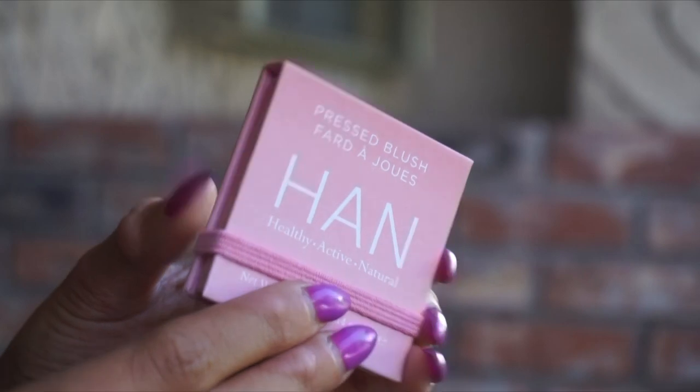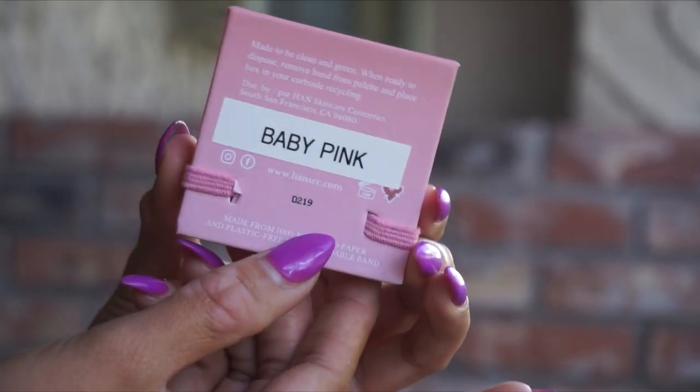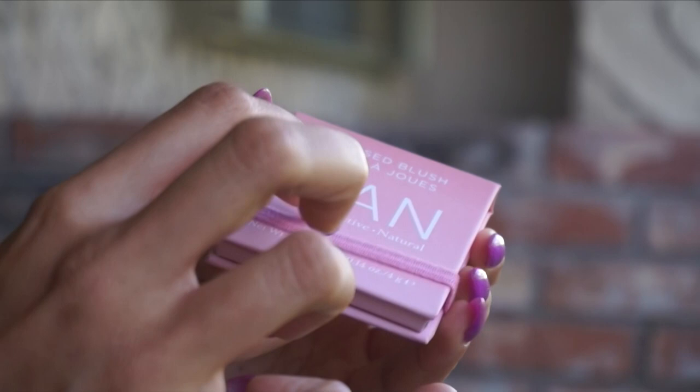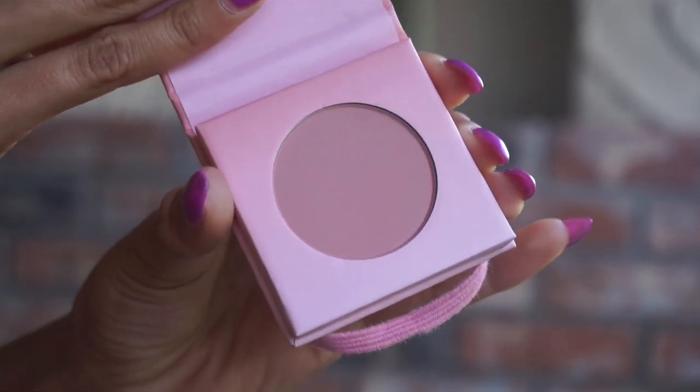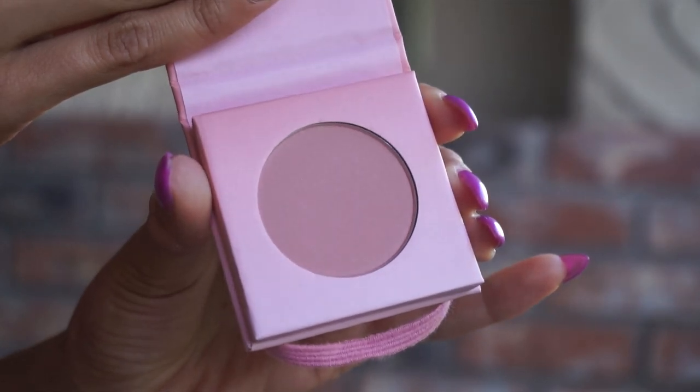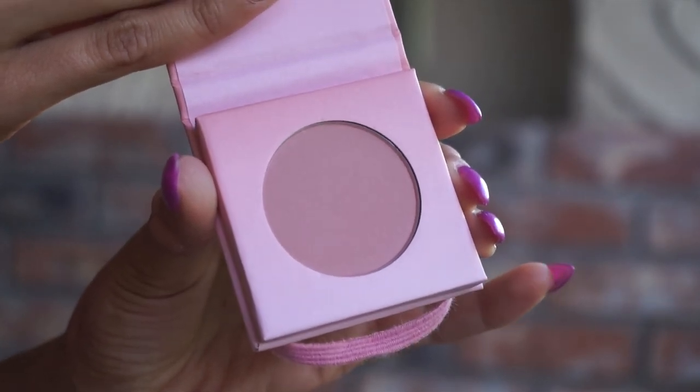Their pressed blush formula looks a little something like this. If you caught the eyeshadow video, you'll be familiar with this sort of packaging — it is all recyclable cardboard. When you turn it over, you will see that I've printed my own label here. That is one thing I have to say about these blushes: the name is only printed on the carton, not on the back of the product itself. I just used a label maker to print out some names on mine, and there's no window where you could see through the color either.